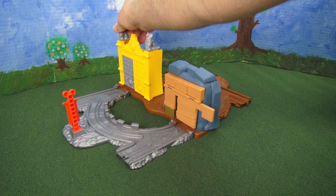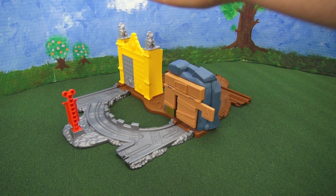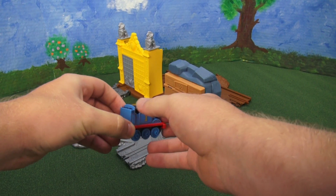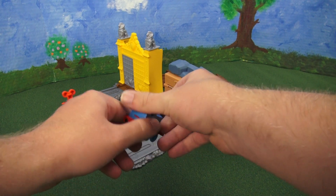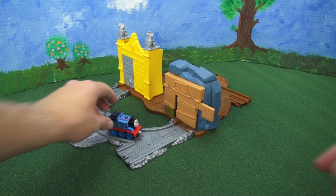Last but not least we have our little metal Thomas. As you can see he's smaller than the other sets, has magnets, and is pretty hard. We'll put him on the track so we can play with him.